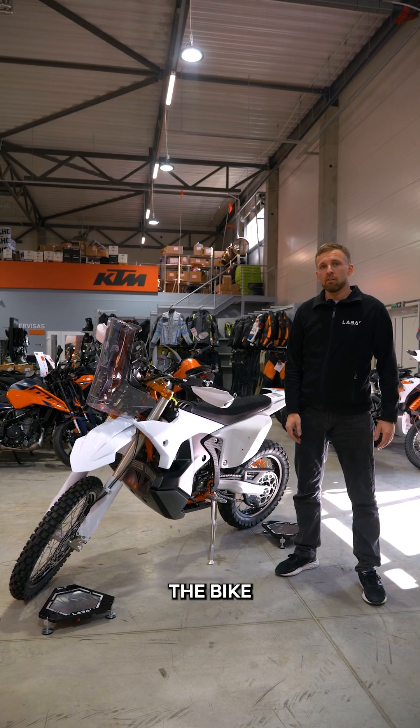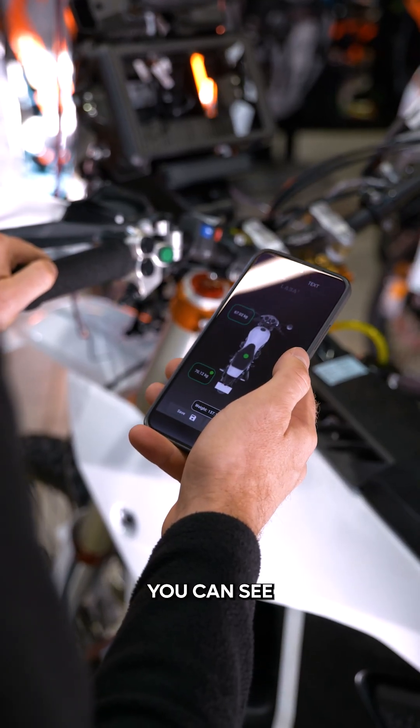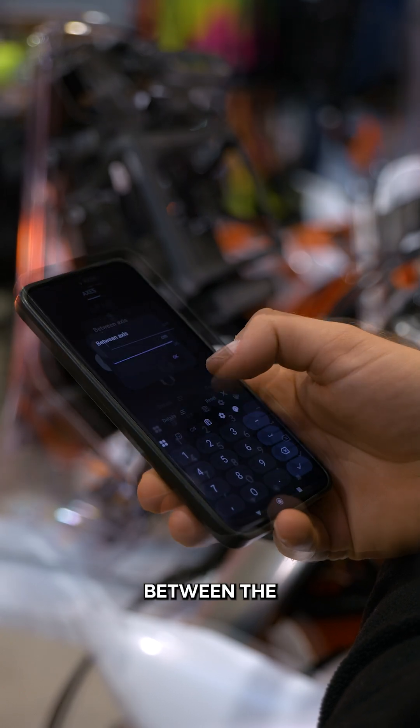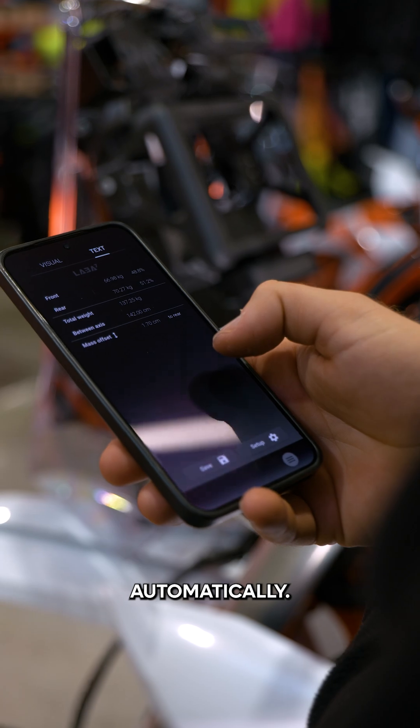Finally, place the bike on the scale pads. While balancing it, you can see its weight in the app. At any time, you can enter the distance between the axle centers, and the motorcycle's center of weight will be calculated automatically.